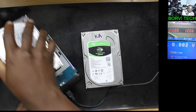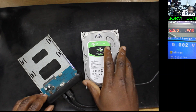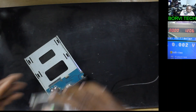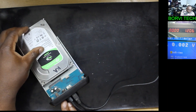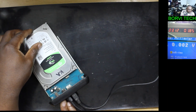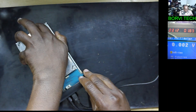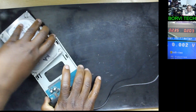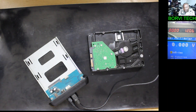So now the one that he brought, let's see together. Let's just connect this thing. Here's the one that he brought that has a problem — it says it's not reading. When we connect the hard drive, check on the power supply. You see? There's a short on this hard drive.